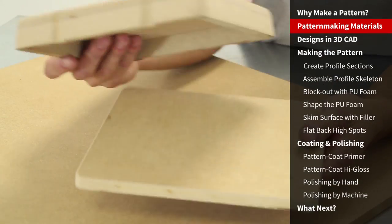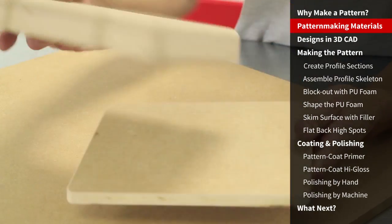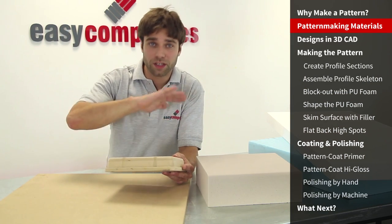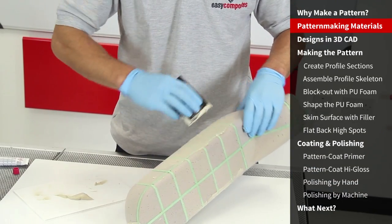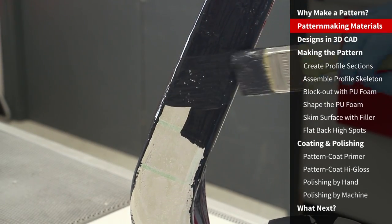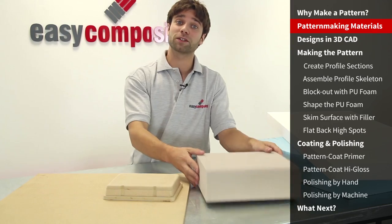Although we won't be using MDF in this tutorial, it's well worth considering for simple geometric shapes like a box. It can also be used in conjunction with PU foam to create the bulk of a structure onto which PU foam can be bonded and shaped for more subtle contours. Once we have our basic shape we'll use polyester body filler to fill and adjust the surface detail, then use dedicated pattern coating primer and gloss resins to take the foam pattern to a mirror gloss finish. So let's get on with this airbox.